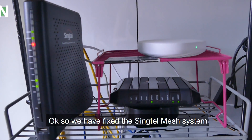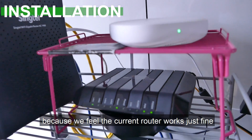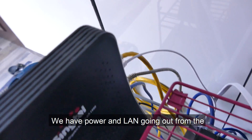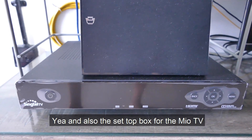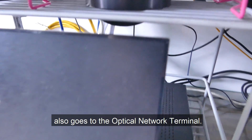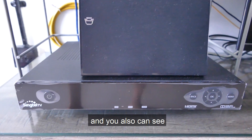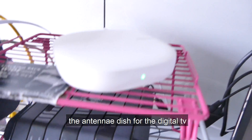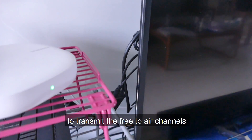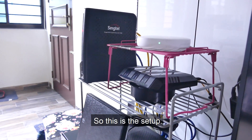We have fixed the Singtel mesh system. We are not using the mesh router provided by Singtel because the current router works just fine. We have power and LAN going from the router into the optical network terminal. The Mio TV set-top box also connects to the optical network terminal. The mesh system goes to the router, and we can also see the antenna dish for digital TV to transmit feed for air channels such as Channel 5 or Channel 8 from MediaCorp.